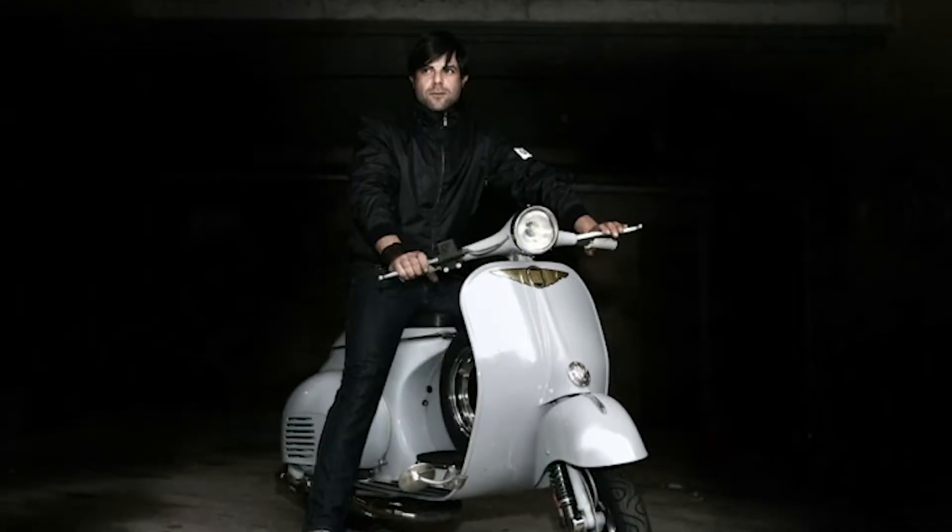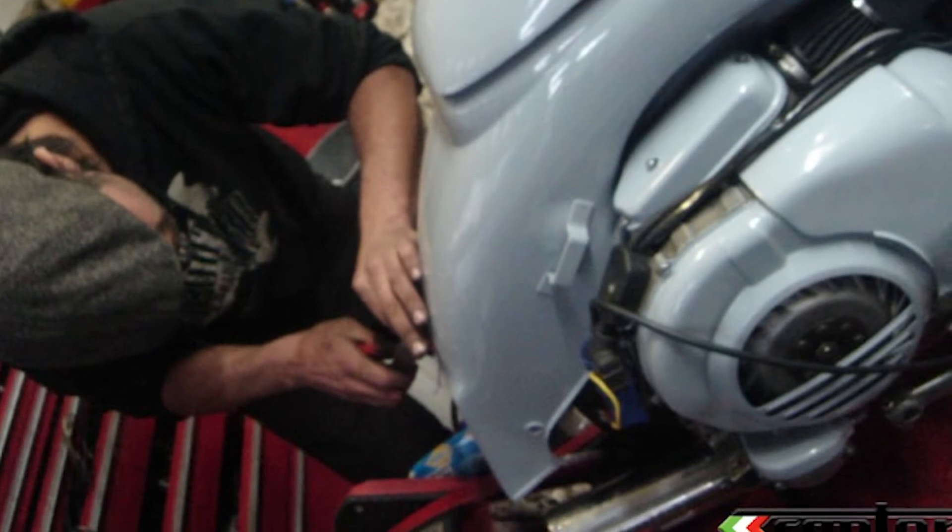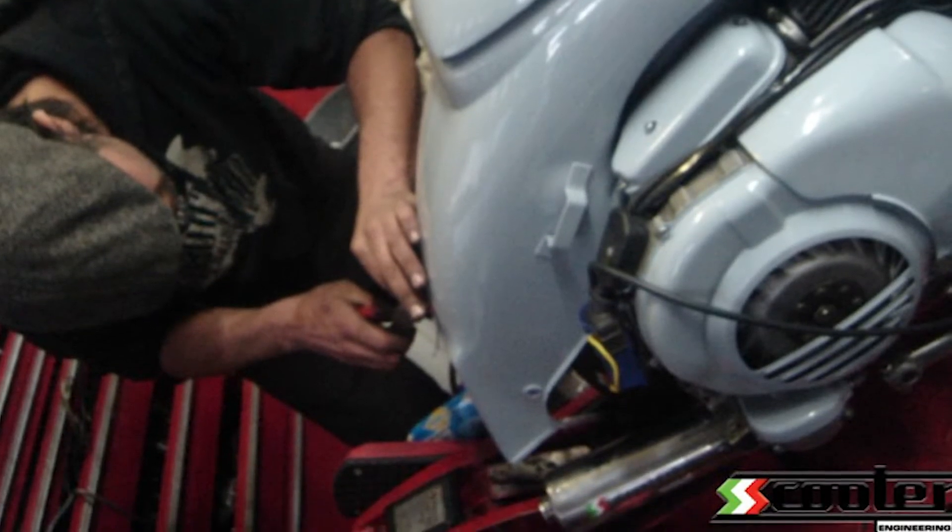Immediately I saw a vision for this scooter — I could see it painted in battleship grey, the original MP6 Vespa color, which back then nobody had done. So basically I turned this thing into what I thought would be the ultimate street sleeper: a really understated body and paint condition with a front disc conversion and a hot little engine.